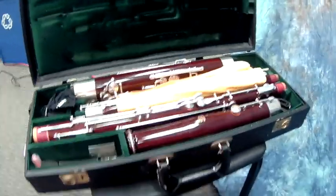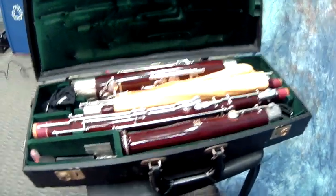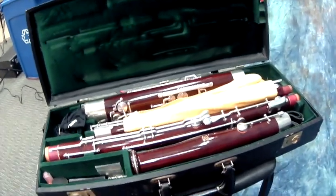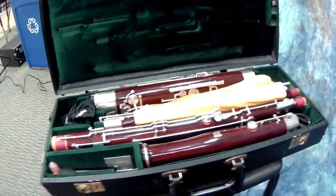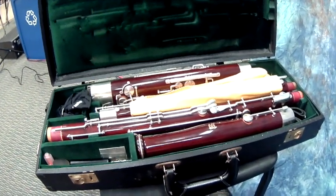One of the first things you're going to want to do once you open up your bassoon case is take a picture with your phone or your Chromebook so that you know where everything goes, because once you get it out you might not be able to put it back.